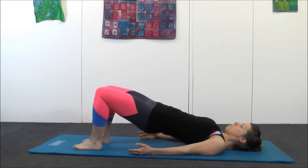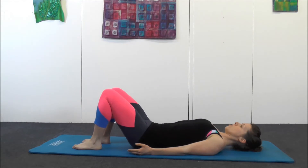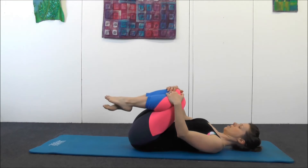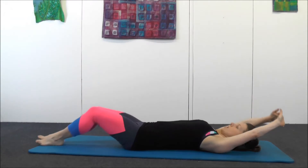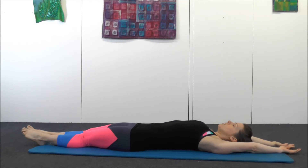Hug your knees into your chest and just rock from side to side. Take a full body stretch — reach the arms away from you, reach the legs away from you. We're going to do the roll up.